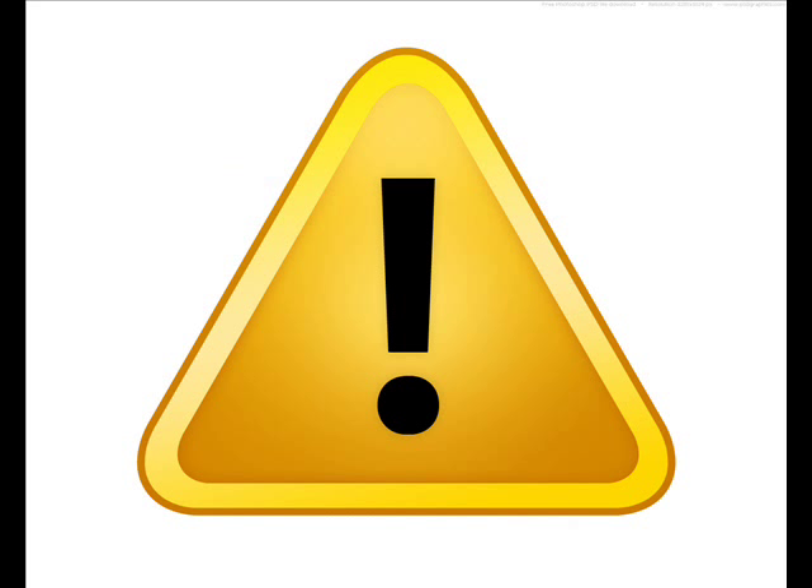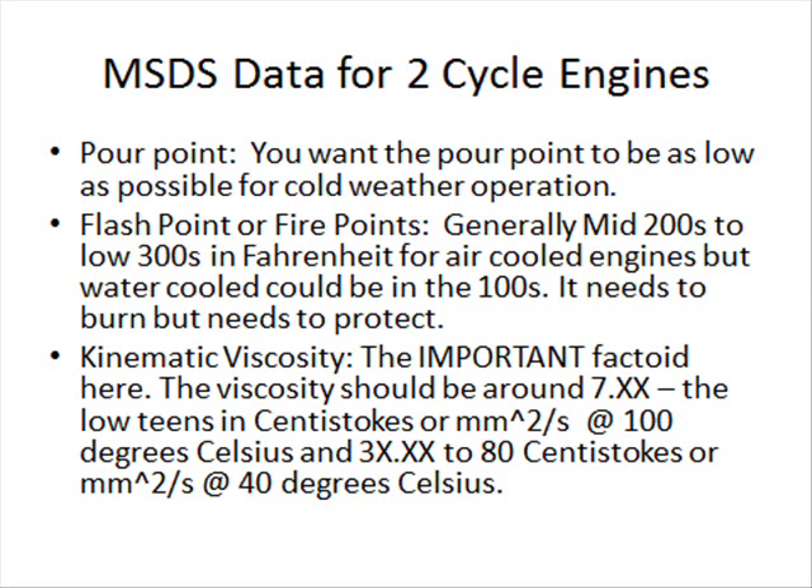There are a few more things I have to say. Never run a two-cycle engine on straight gasoline — it might run for a few minutes, but you are essentially damaging the engine and it will inevitably seize. I recommend that everyone search for a material safety data sheet, also known as an MSDS, for whatever product they're using. The MSDS will tell you a lot of important things so you can find a similar alternative product. Look at the pour point — that's the temperature at which the liquid will still pour — and you want that to be as low as possible for cold-temperature operation. The next thing is the flash point, which is essentially the temperature at which the oil will burn. For two-cycle oil, you want the flash point to be in the 200-something to low 300-something Fahrenheit range — that's the optimal range.